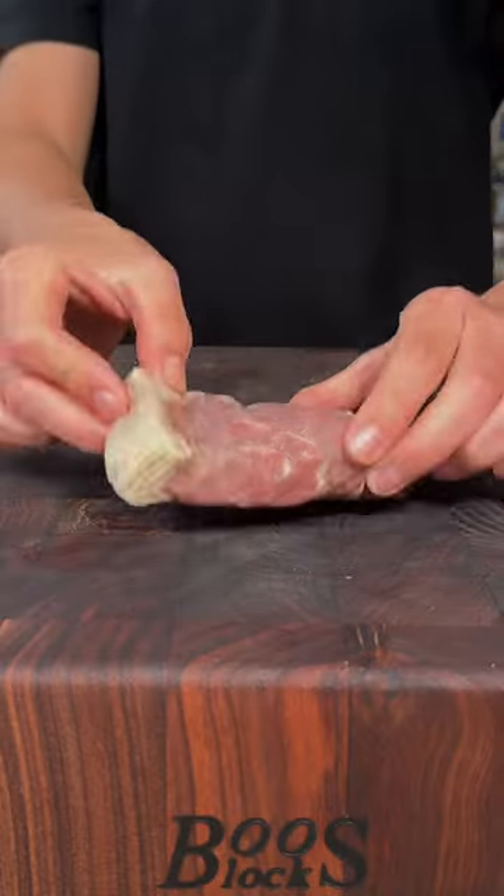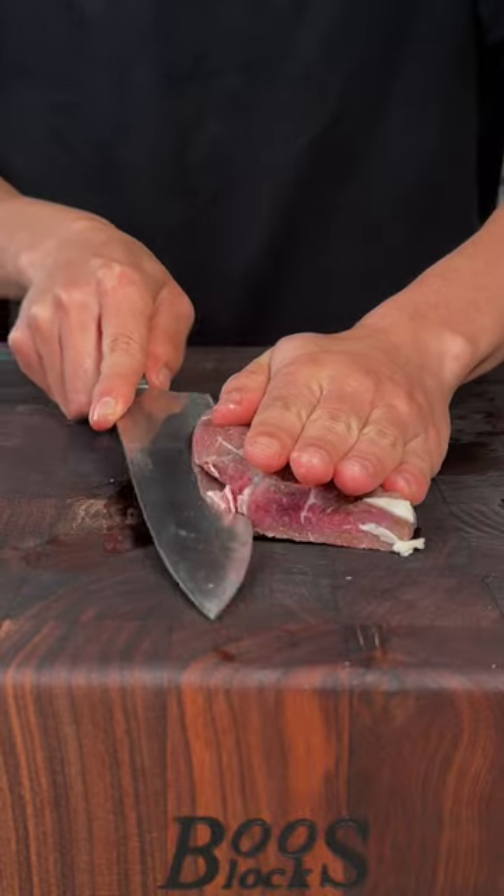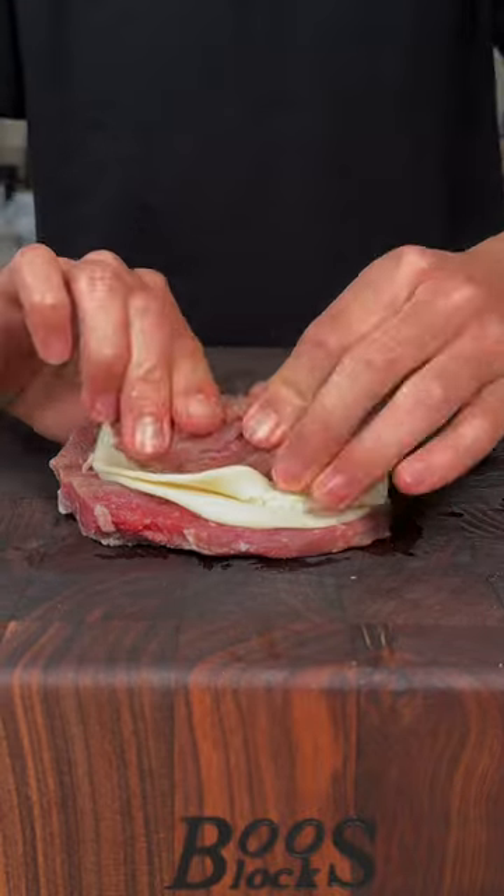Today we're making a grilled cheesy steak. Beautiful top sirloin steak. I'll remove the excess fat. We'll butterfly our beef open. We'll stuff it with some provolone cheese and we'll roll it back up.